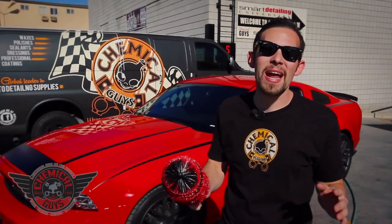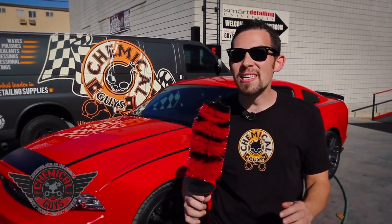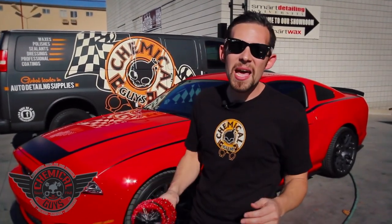Today I'm going to tell you guys all about the brand new Concourse Detailing Brush from us here at Chemical Guys. The Concourse Detailing Brush is a unique brush designed to clean any type of your vehicle. It gets into the deepest areas of your wheels and tires, cleans exhaust tips, engine bays, small areas, and undercarriages.